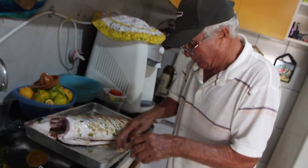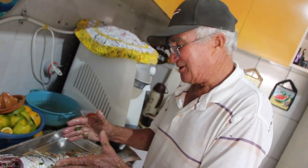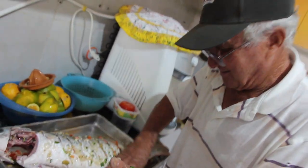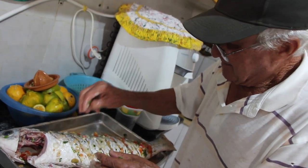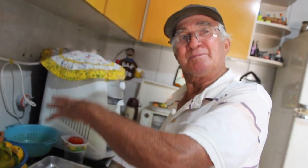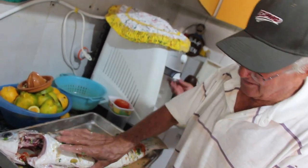Se ela ficar gostosa o tanto que ela está bonita, nós vamos passar bem. Ela vai ficar gostosa. Você vai ter que comer ela quente, não pode esfriar. Como é uma tainha normal, ela tem um peso de 800g. Essa tainha já é uma tainha criada, maior — ela tem um peso de 2,5kg, então ela pode ficar um pouquinho mais rígida. O segredo é fogo bem baixo: esse tempero vai cozer e vai filtrar a carne do peixe. Ela já vai pegar o tempero durante a noite.